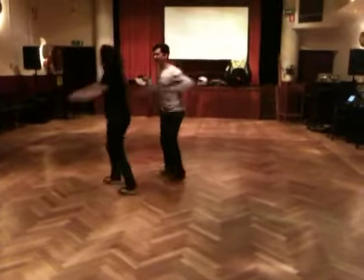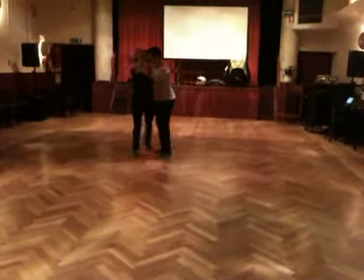Five, boom, boom, boom, boom, boom, boom. Half, half, half.